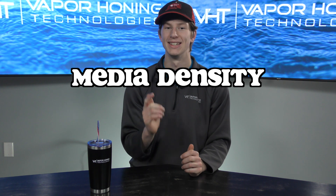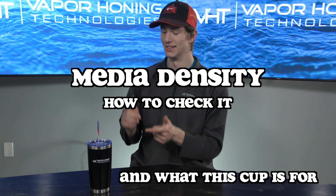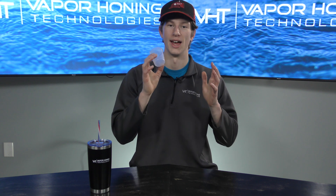In today's video we're going to cover something that's actually very important when it comes to vapor honing, and that is your media density — how to check it and what exactly this cup is for. Let's get into it.